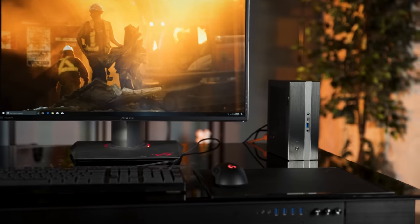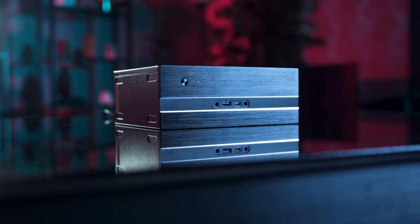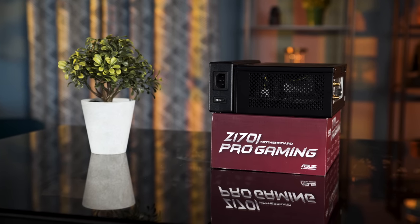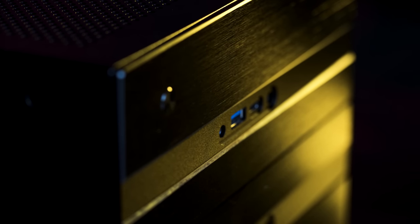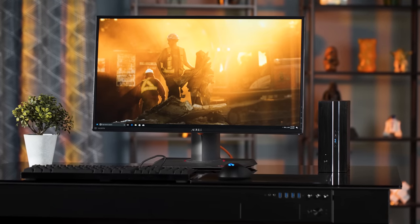The DeskMini is a really good-looking little machine at 2.7 liters. It is surprisingly compact — the whole product including the large external power brick is the same size as the box of a mini-ITX motherboard. Despite its gaming pedigree, the black brushed aluminum and powder-coated steel design is understated and professional-looking. It won't be a centerpiece in your RGB gaming den, but it will blend seamlessly into basically any environment.